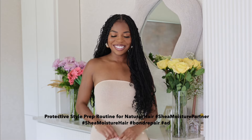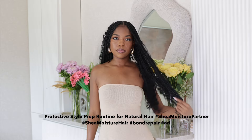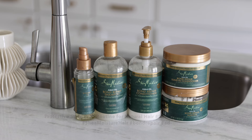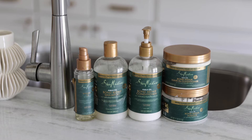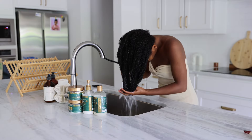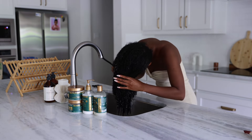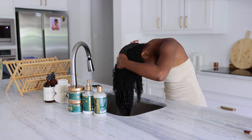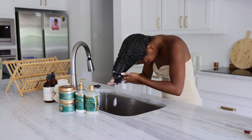It's the summer and you know what that means — it's time for a protective style. Today I'm going to be prepping my hair for boho knotless braids that I plan to keep in for as long as possible so I can get a break from this heat. I want to make sure my scalp is extra cleansed and my hair is deep conditioned and ready to go. Thank you to Shea Moisture for sponsoring this video.